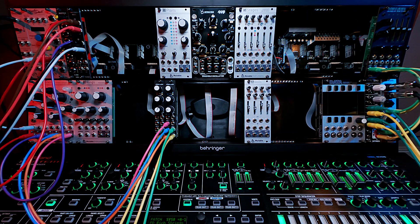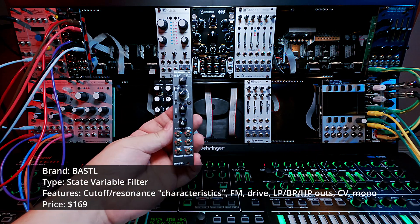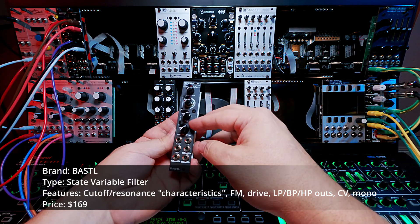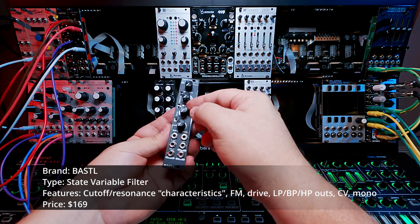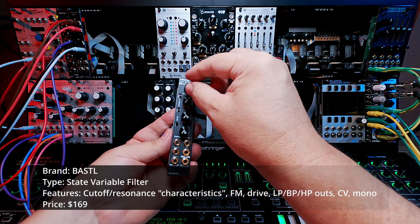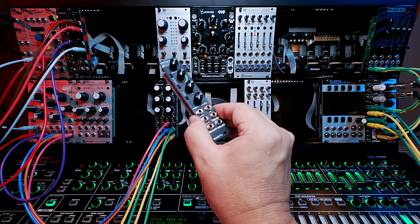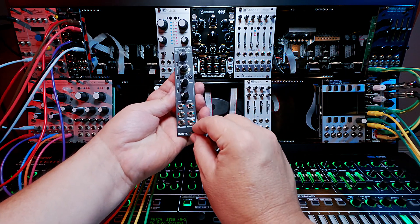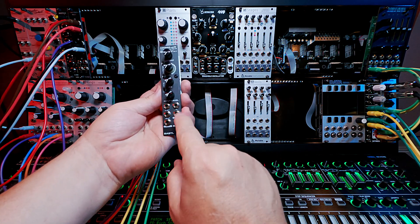But today we're talking about the Bastl Cinnamon — another tiny little guy. It's got your standard affair with cutoff and resonance. It also adds an FM option, which I haven't played a whole lot with yet because I've been completely lost in how amazing this little filter sounds. When you get it in the mix, it just sounds fantastic. It's got three outputs for high-pass, low-pass, and band-pass, which is pretty amazing.